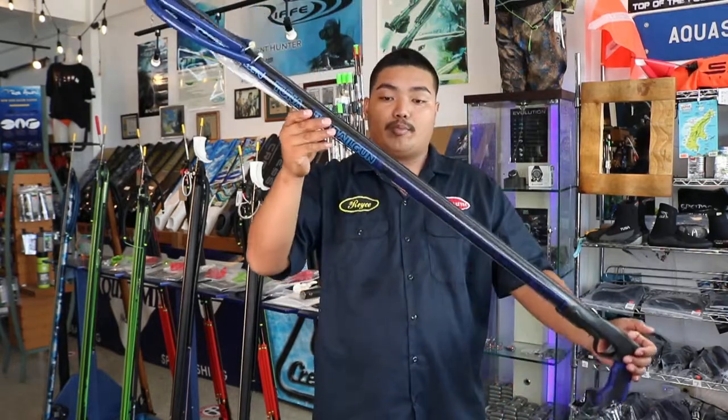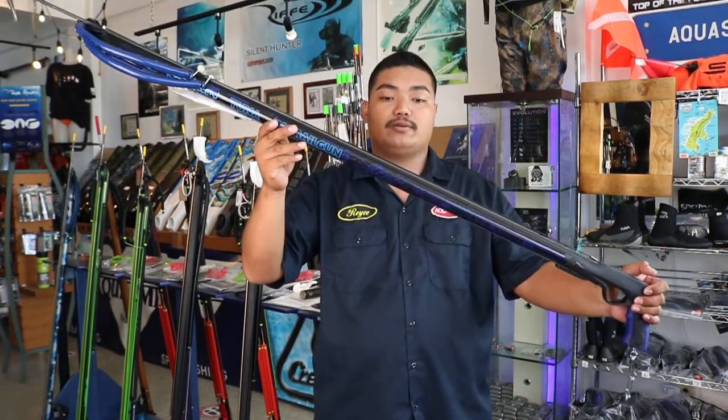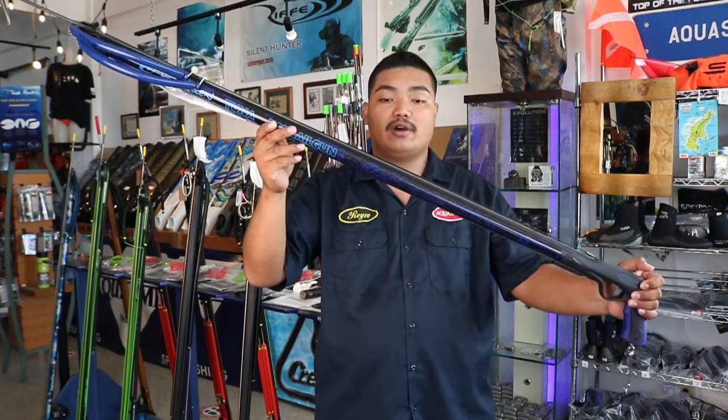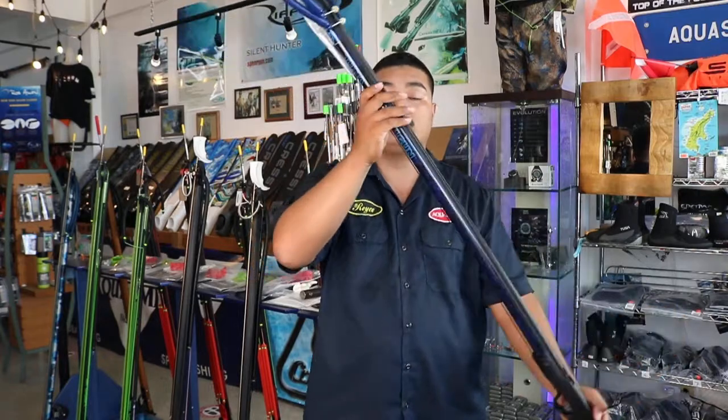Overall the pros weigh out the cons. This gun is great for intermediate and advanced divers. Price range varies on gun length. Alright guys, that's all I have to say for today, thank you so much for watching.